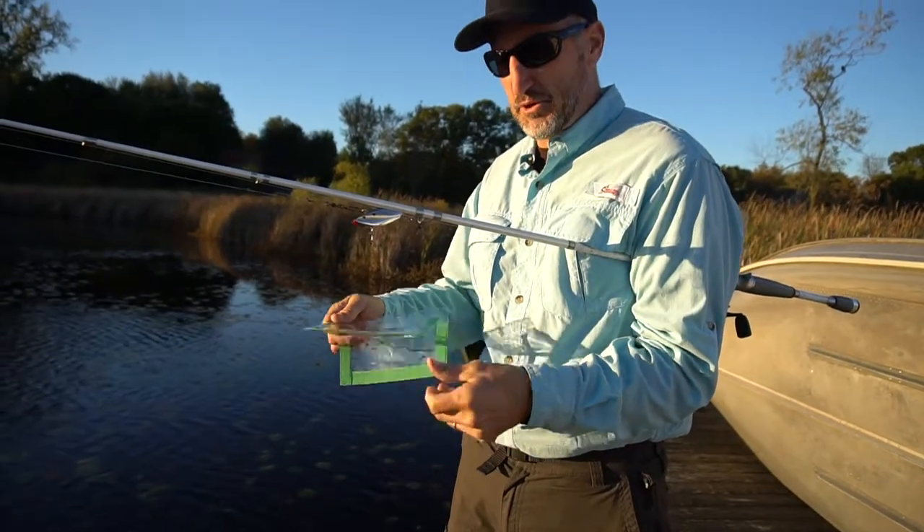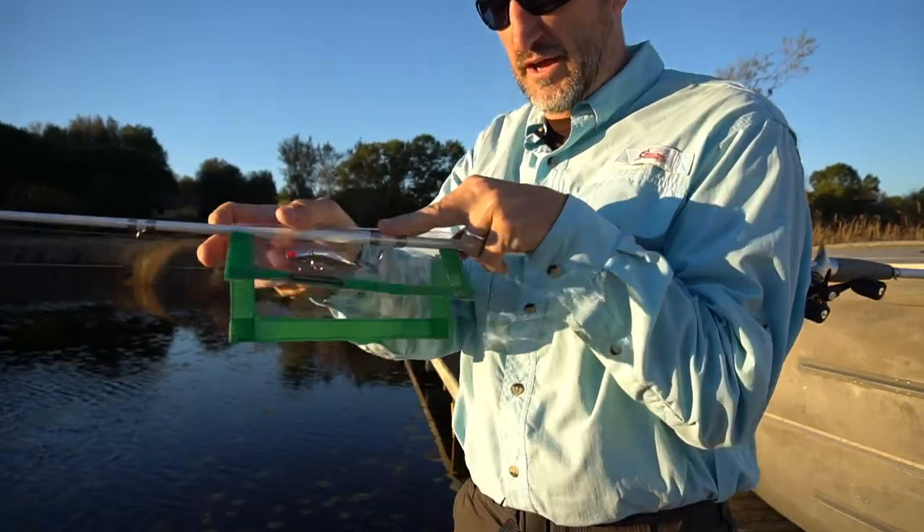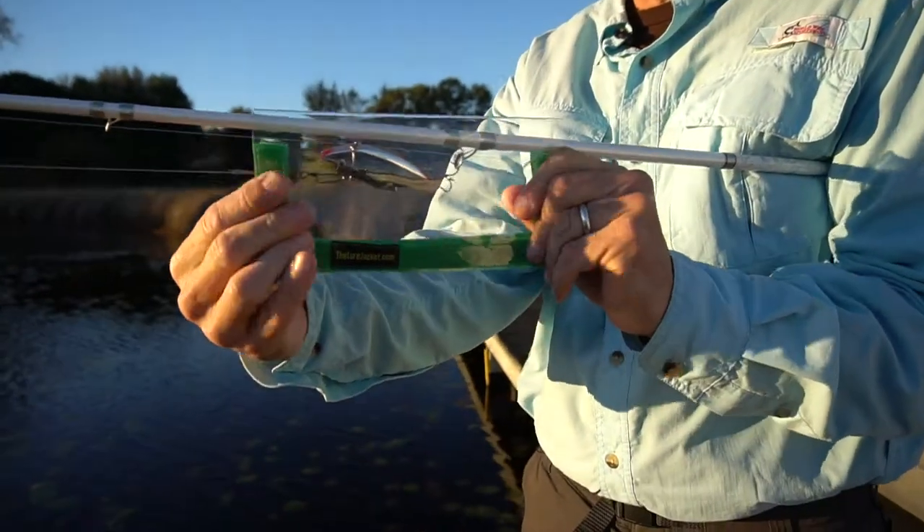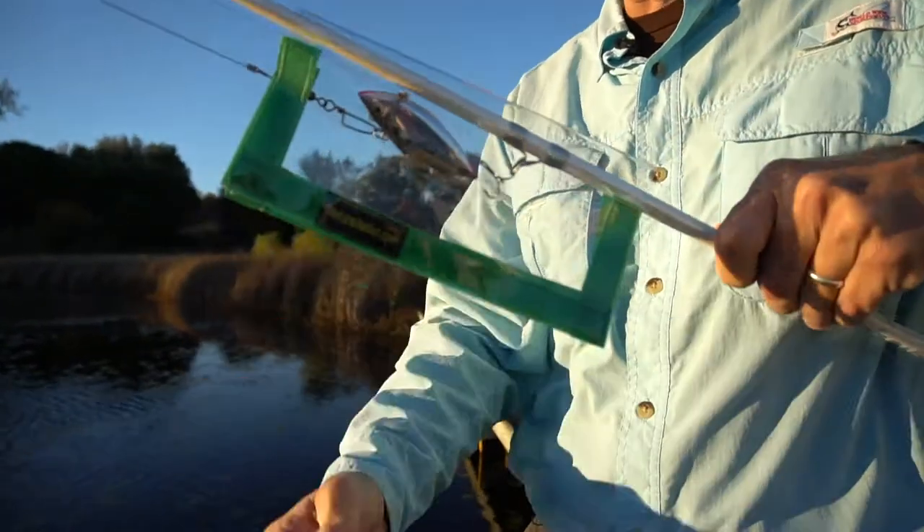These are really easy to put on. You simply go over the rod, over the lure, secure it, and now you're protected. Thanks again. This is Craig Mincy from The Lure Jacket. You can find us at thelurejacket.com or at thelurejacket on Instagram.